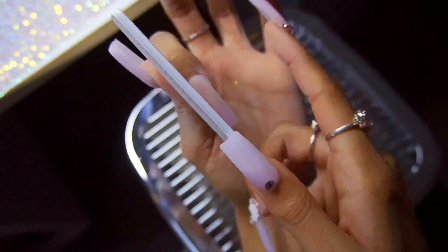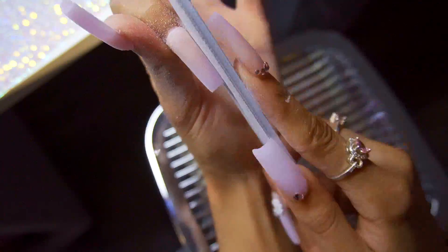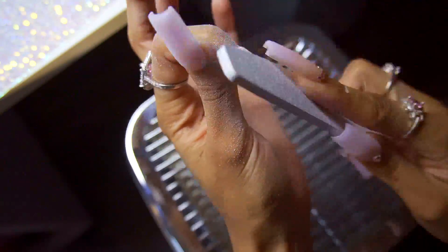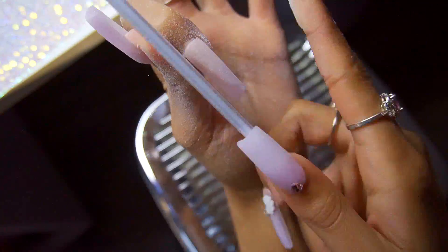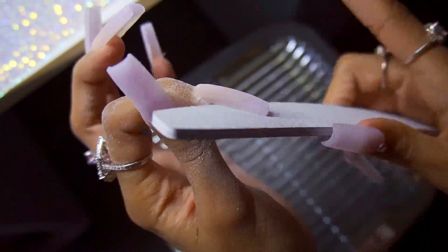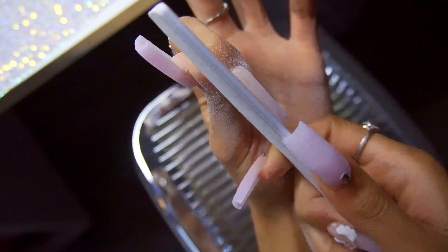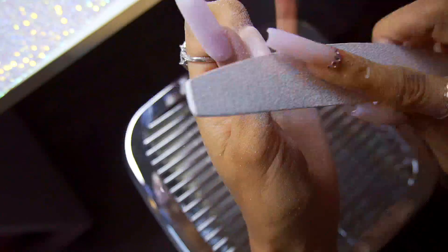That's literally all you do — it's so easy. There's going to be a video all about it eventually. The glue will be linked below. If you didn't have luck with it, it's probably due to nail prep — make sure the nails are clean without any oil on them, and try buffing the nails too.